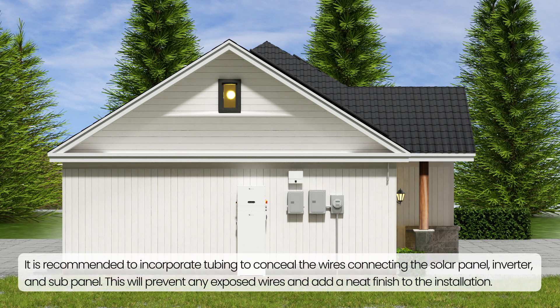It is recommended to incorporate tubing to conceal the wires connecting the solar panel, inverter, and sub-panel. This will prevent any exposed wires and add a neat finish to the installation.